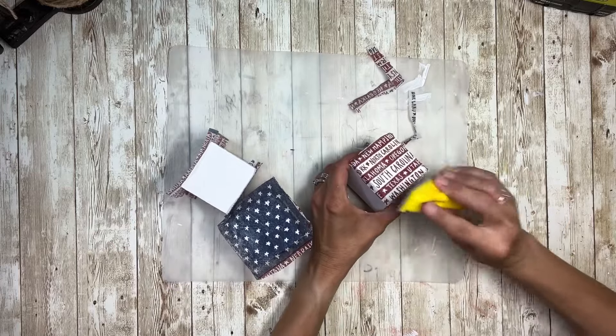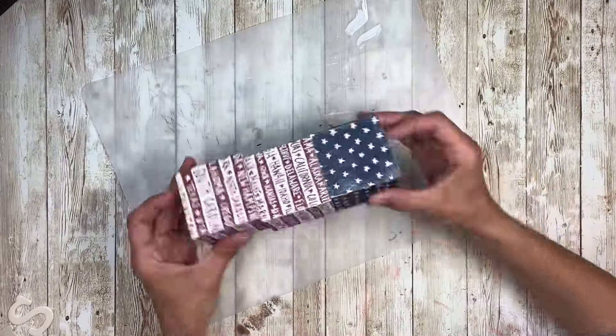Once I have those done, here they are when they're all finished — all four sides done.